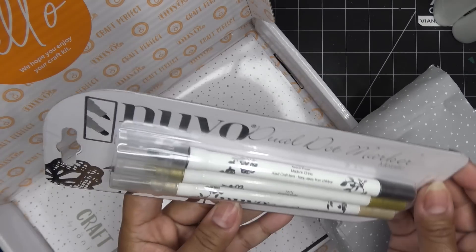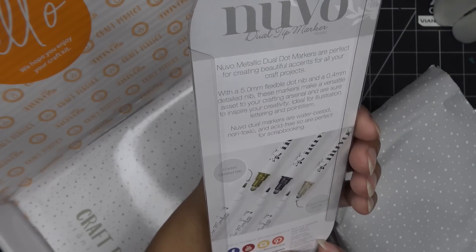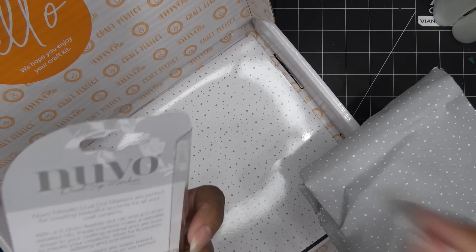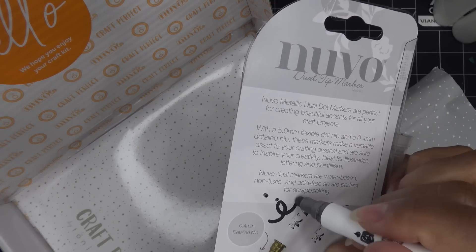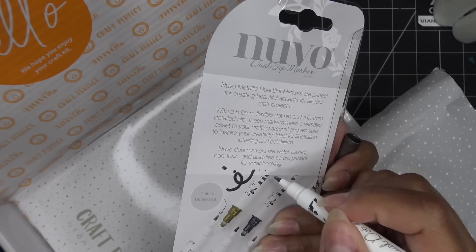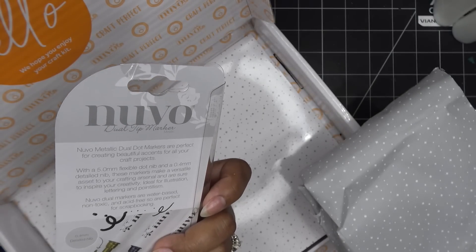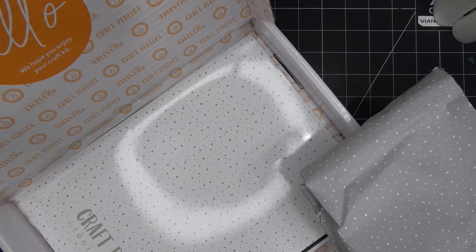Oh, that is awesome — dual dot markers, metallic! There's a detailed nib and a flexible dot nib; I've never seen these before. This looks like a gold color. Let me pop one out to try it quickly. They look ready to go. You can obviously write with them — the chunkier nib side is really thick, and the smaller one has an incredibly fine dot. They appear to be water-based, non-toxic, and acid-free, so perfect for scrapbooking.